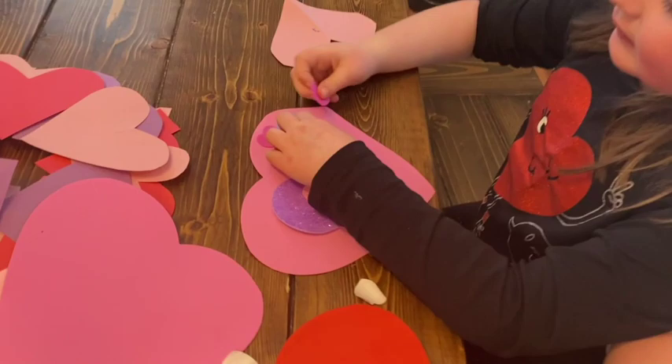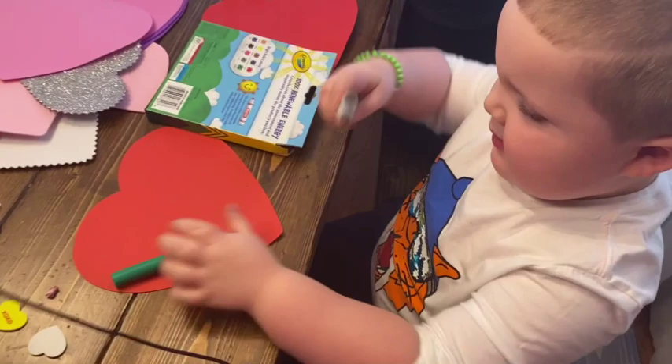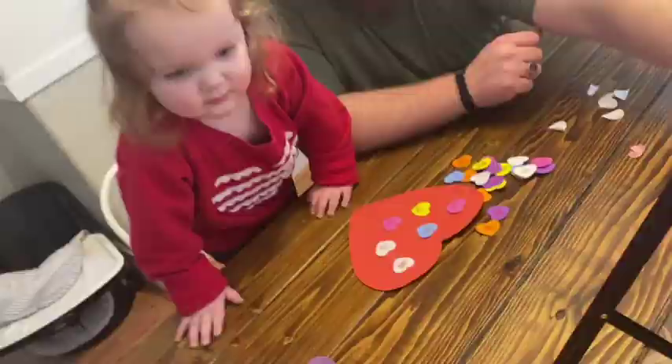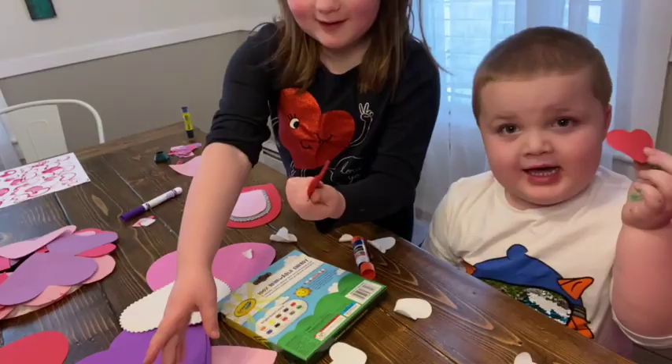If you guys watched my Dollar Tree Valentine's shop-with-me and haul video from a couple weeks ago, I'll link it up at the top here. I picked up a bunch of craft supplies from the Dollar Tree, and since we were already doing all these crafts, I just got those out and let the kids have at it — whatever they wanted to create, they could create. They loved it — they made some heart valentines to give to their grandparents and some friends at church. Make sure you check out Dollar Tree for any crafting stuff — you can find really good deals there and they always have the seasonal things too.